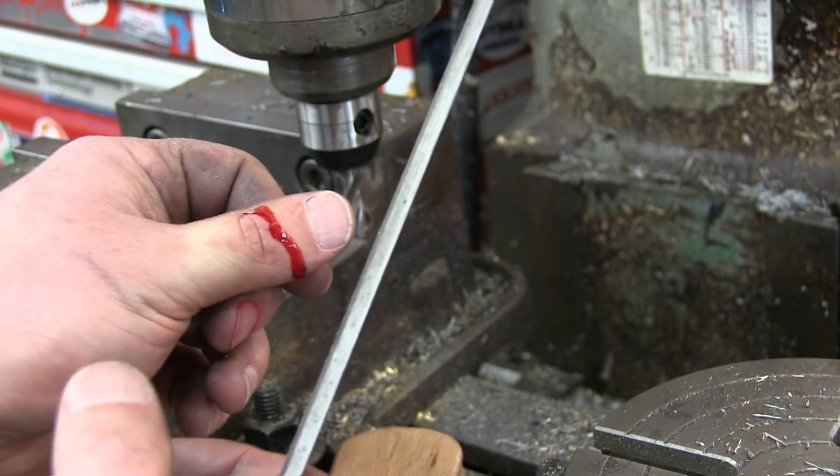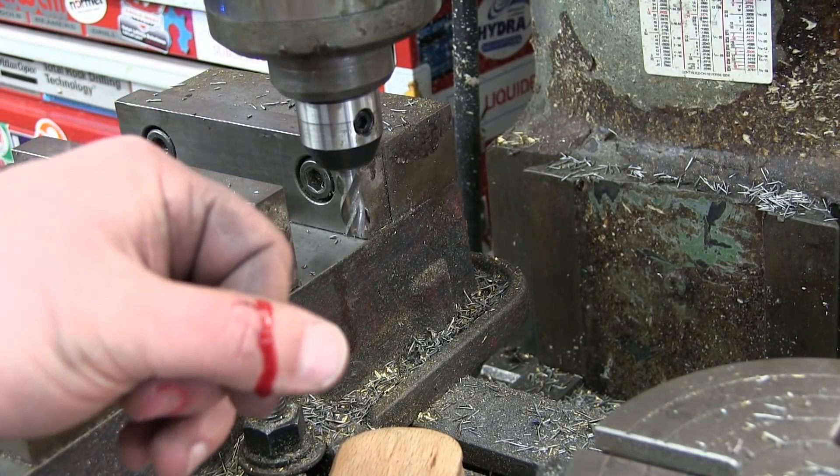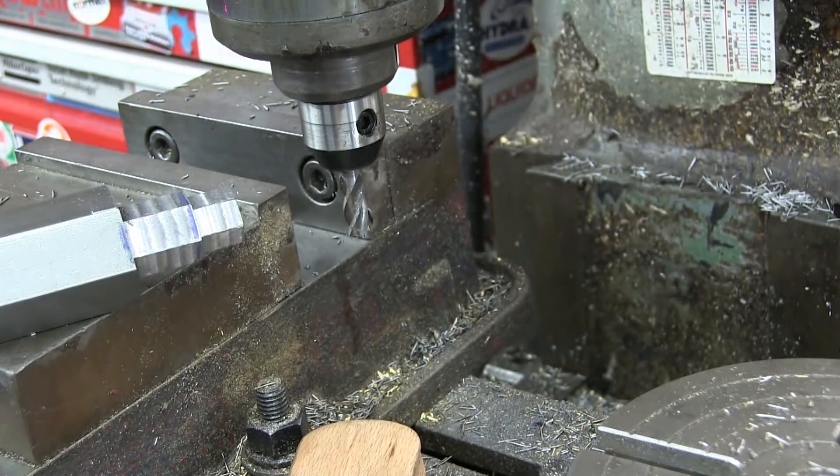Sprung a leak, and of all things while I was filing, breaking the edges. Hurt like a mofo. HPHT to the rescue — I'll just tape it up for now till my wife gets home and I can soak it.